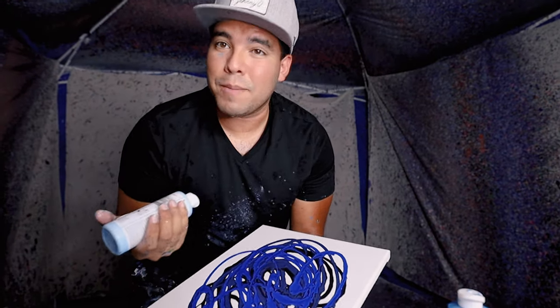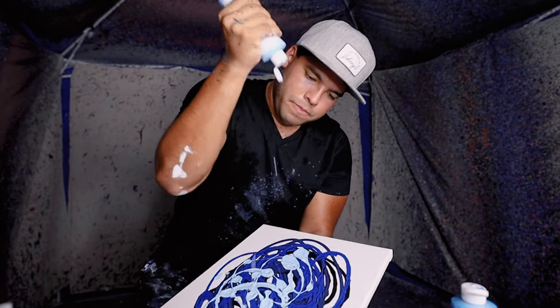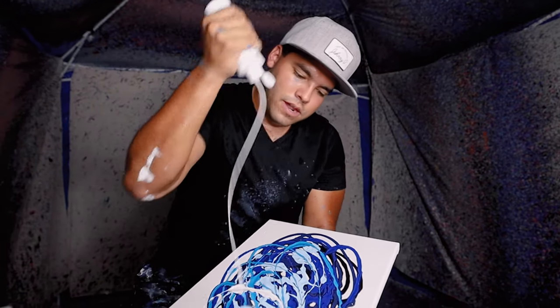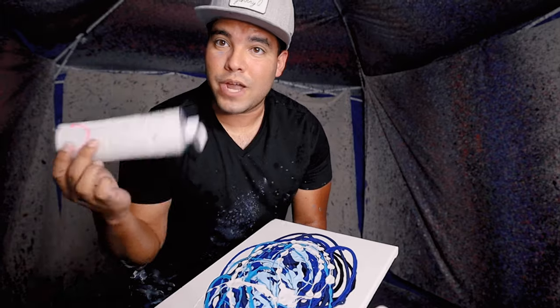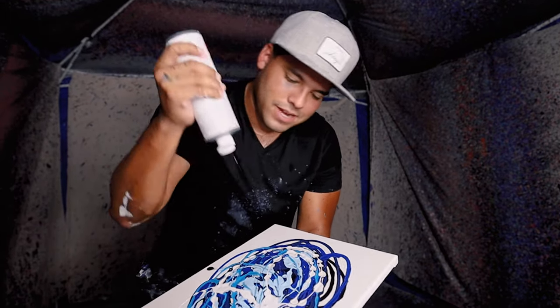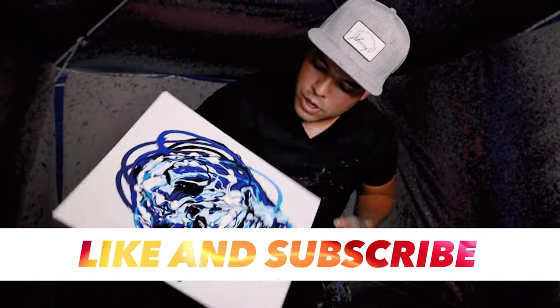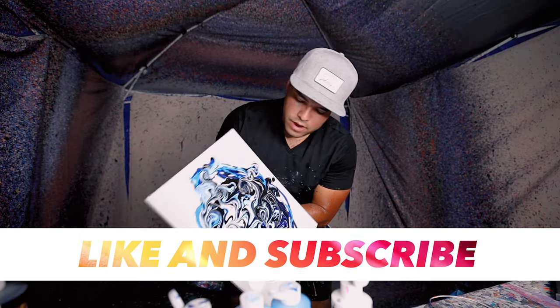Then we're gonna do a light blue, just a little bit of light blue, and then some of this neon blue. Then a little bit of white — not too much white because it kind of overpowers the painting sometimes. A little black too, because it's just gonna look dope. Now we kind of let it do its thing.